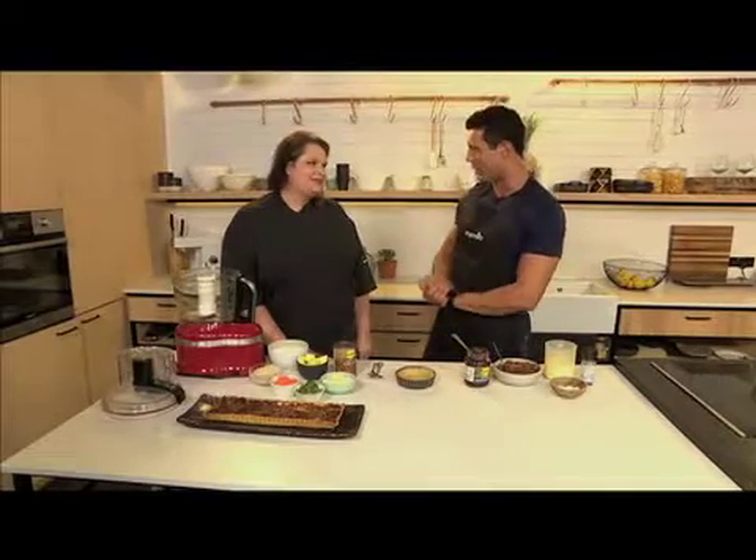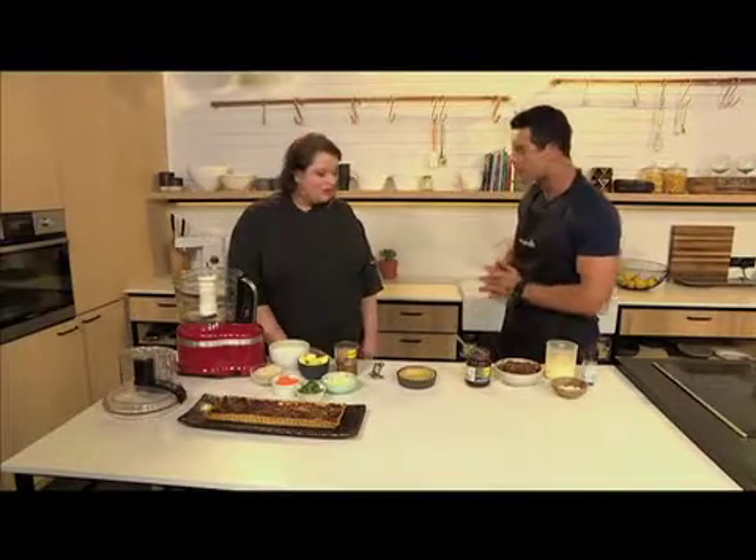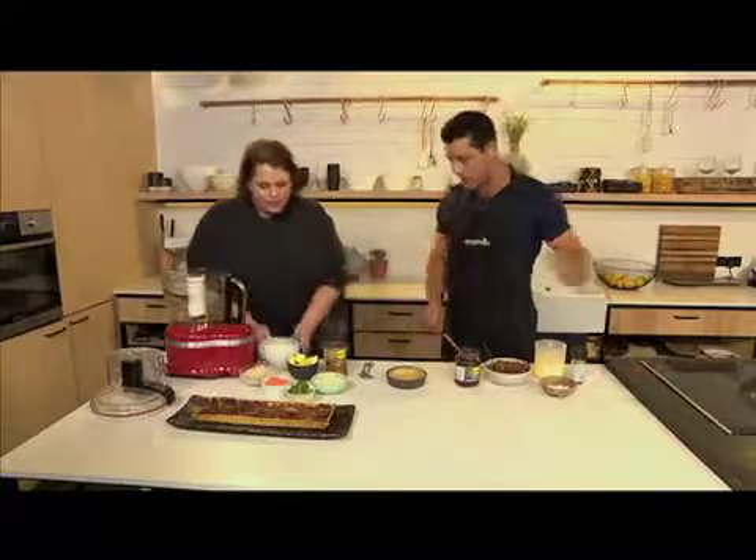So we have a caramelised onion, lentil and beetroot tart on the menu this morning. I love beetroot — putting it into different recipes. Today, everyone loves quiche, and so this is really a spin-off of a quiche, but the pastry's a little bit different. It's quite rustic. So let's get going and I'll talk through it.